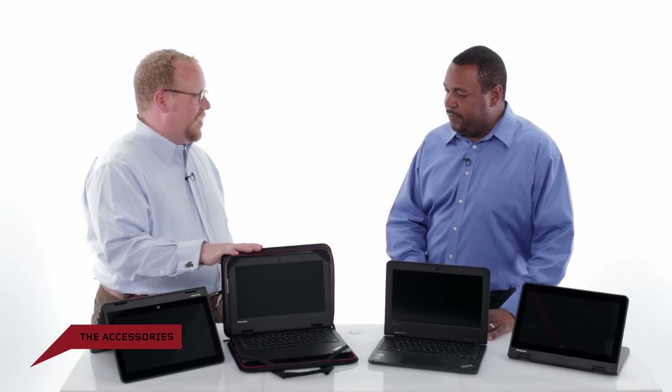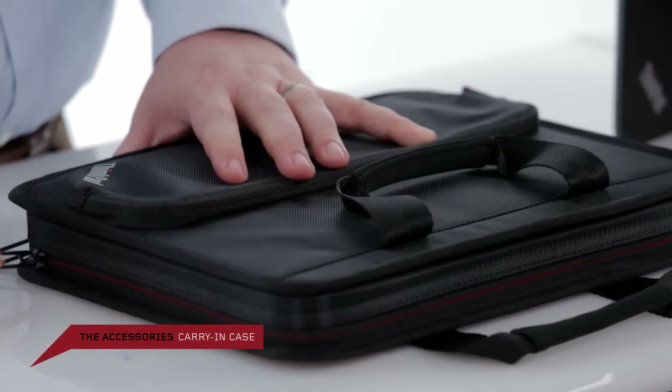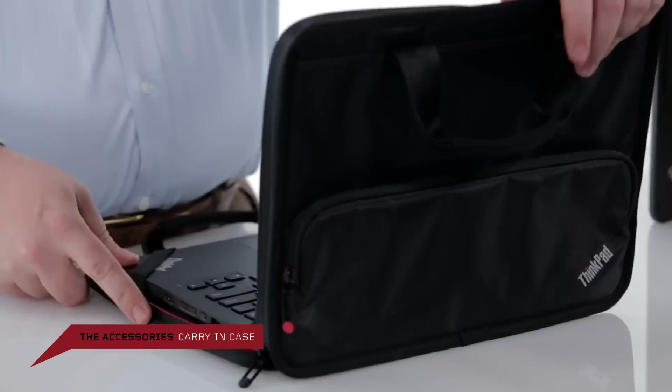Just a brief note on one of the accessories we have available — this carry-in case. It has attachment straps on the inside, can be zipped around and opened up and used in the case. It's a very thoughtful design — very convenient, with an extra added layer of protection.